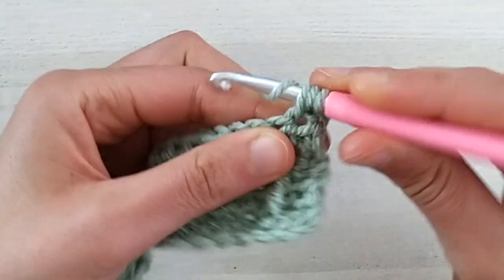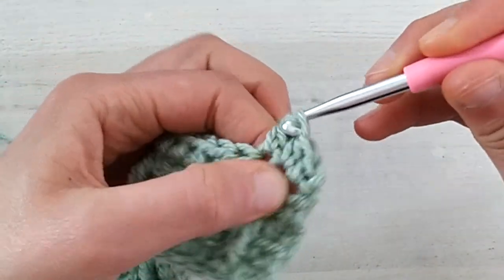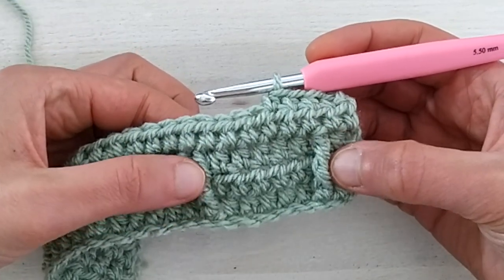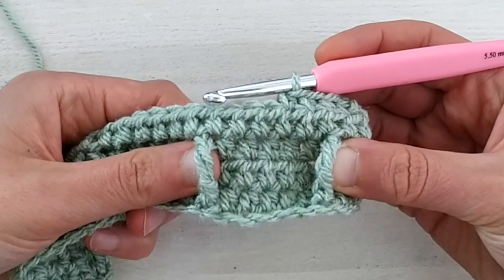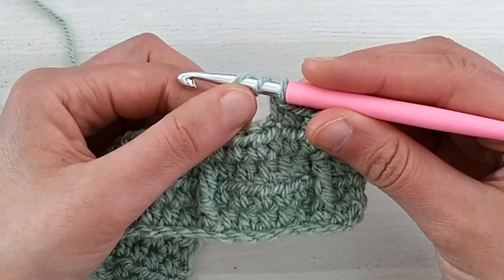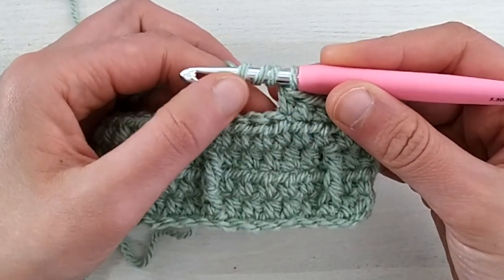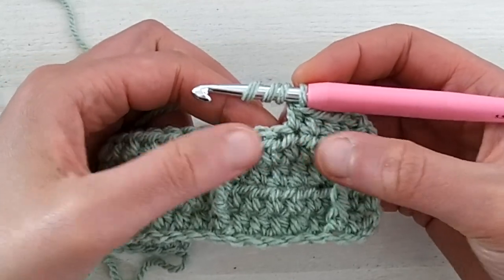For row five, we start by making four half double crochets. Now we have to make a special stitch called front post double treble two together, working around these trebles from two rows below. Let's break it down: it's a front post, meaning we work around the post of these stitches. It's a double treble because instead of yarning over twice for a treble, we add another yarn over — so we have three yarn overs, giving four loops on the hook. We work one double treble here and one here and close them together. So we have three yarn overs, and it's going to be a front post double treble two together.